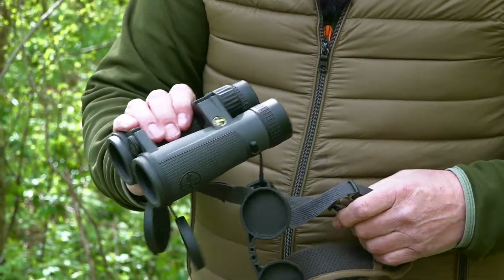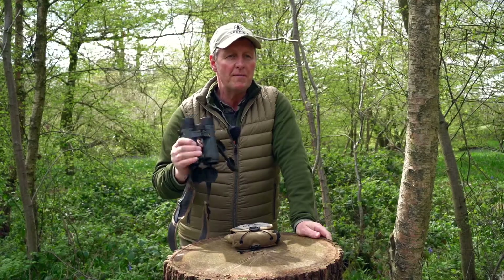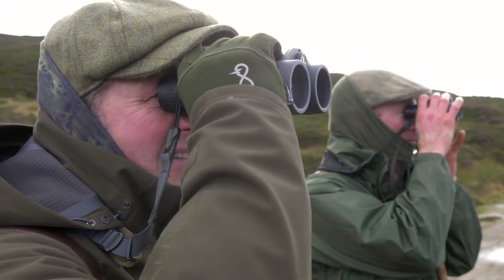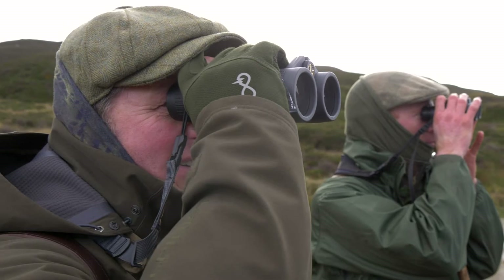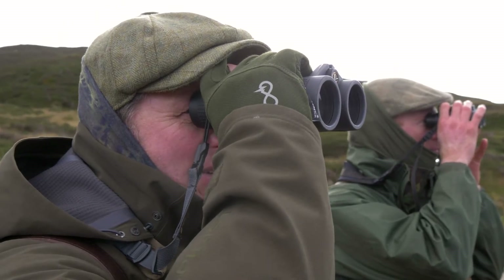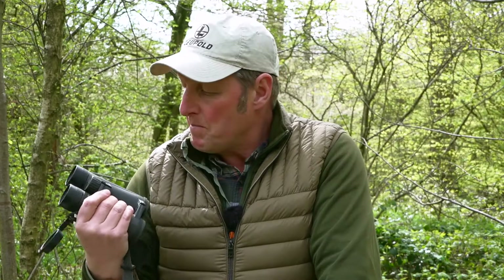I picked the 10x42s because of how lightweight they were, how durable, nice fit in my hand, and I really have put them through the paces. Whether it's out in the British woodlands that we're in today, or pouring rain out on the hill in Scotland, or up in the mountains of the Alps, they have performed absolutely perfectly.